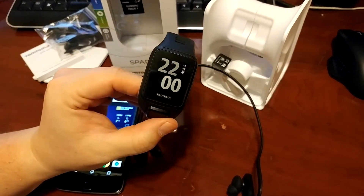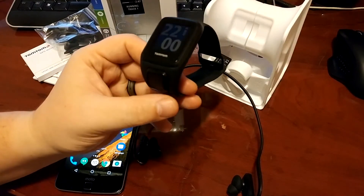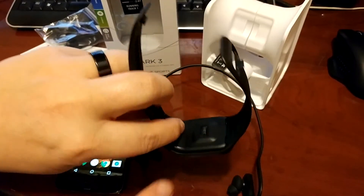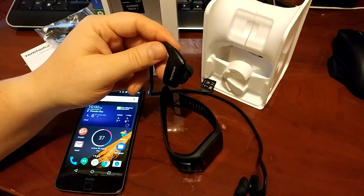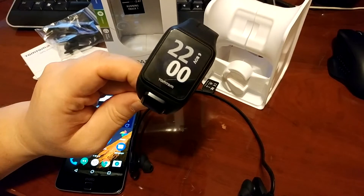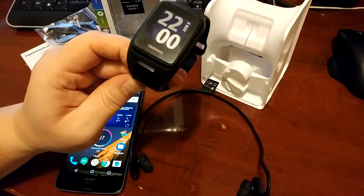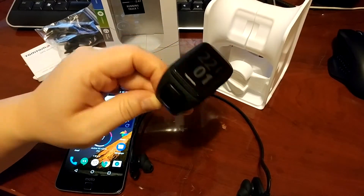So this is the guy here. It looks like an e-ink display — it's not color or anything. The neat thing about this is that it has GPS and a heart rate monitor built into the back. It comes with Bluetooth headphones that pair to the watch, and you can store music on here and then go running.